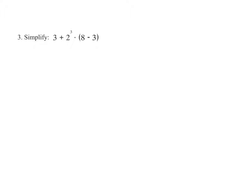Simplify 3 plus 2 to the third power times 8 minus 3. The order of operations tells us to complete what's inside the parentheses first. So we write 3 plus 2 to the third power times 8 minus 3, which gives us 5 inside the parentheses.